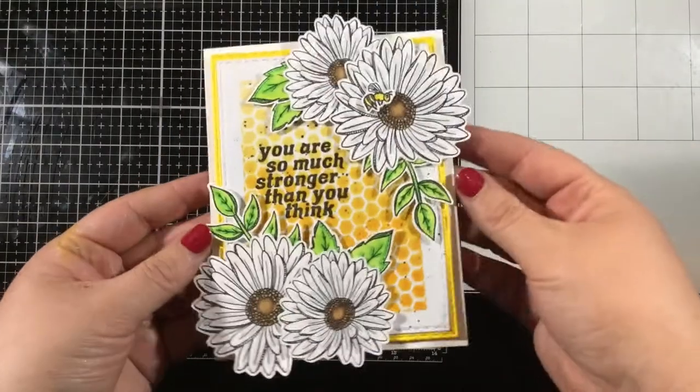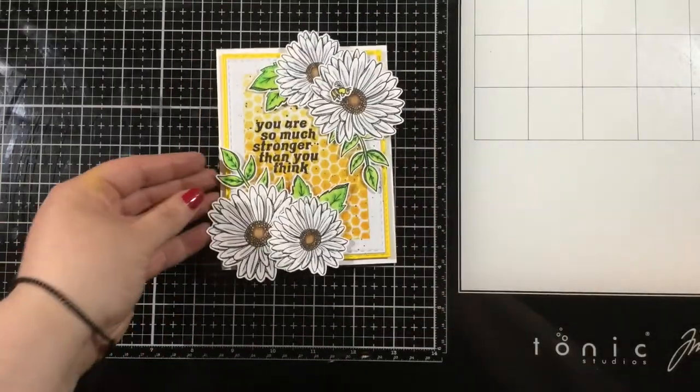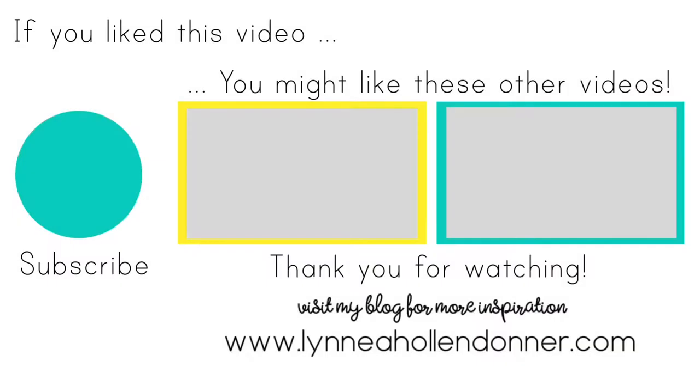So that's it! I hope you've enjoyed this card. Thank you guys so much for watching — I will see you again soon. Bye! If you liked this video and you'd like to see more from me, please hit that subscribe button, and here are a few other videos that I thought you might enjoy. Bye!